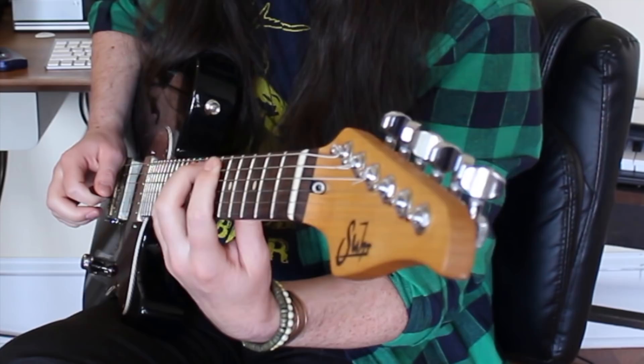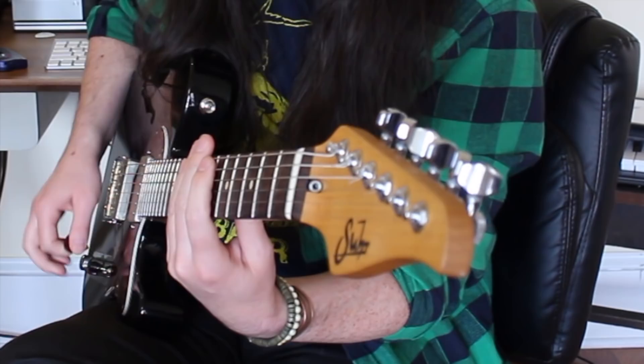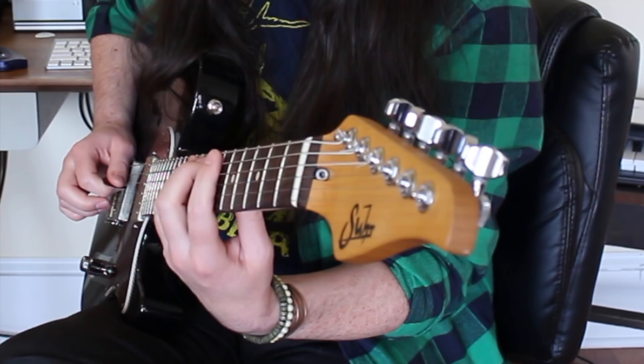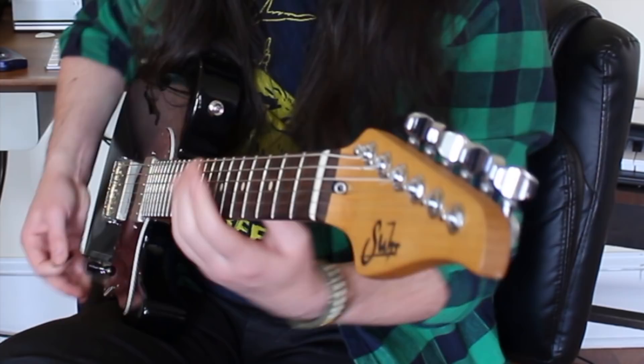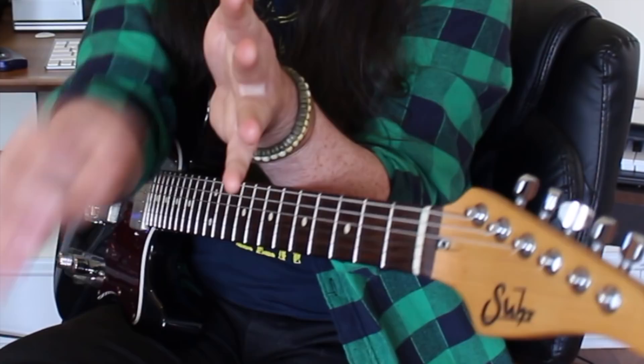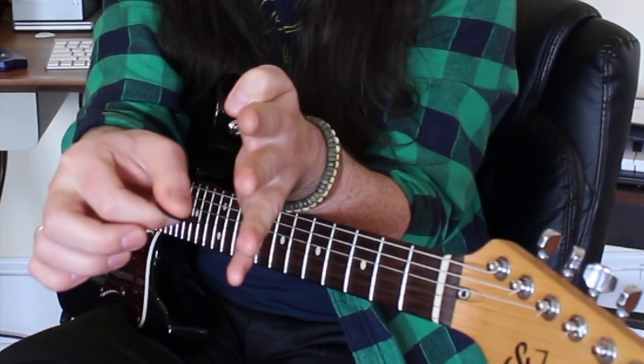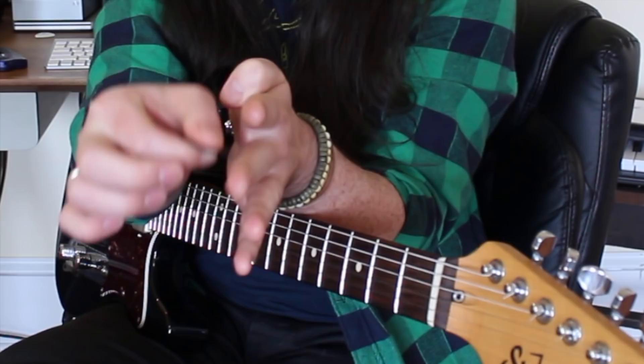This six-note phrase on the A string also ends on a downstroke, so that also needs to be a roof line downstroke — getting you underneath the D string. We're going from the last note on the A string being a downstroke to the first note on the D string being an upstroke. So that downstroke needs to get you out and away from the strings. It's down, up, one of these string-changing downstrokes that not only hits a note but gets you underneath the next string — then up, down, up, down, up, and another one of those roof line downstrokes to complete the sequence and get underneath the D string.